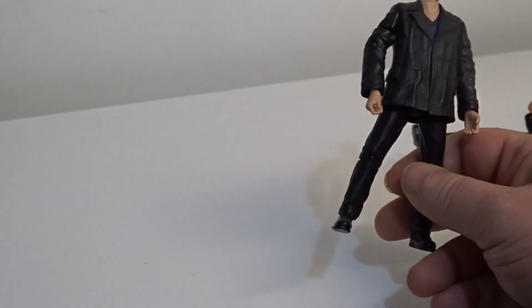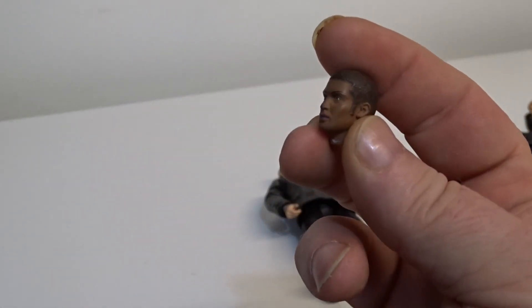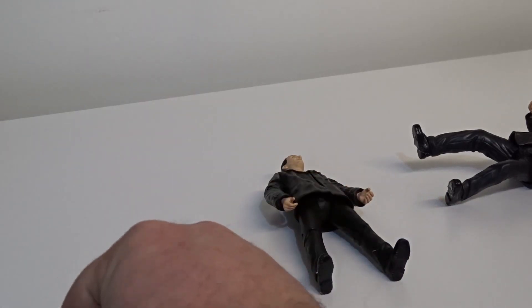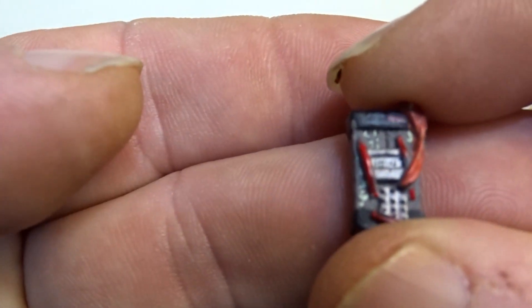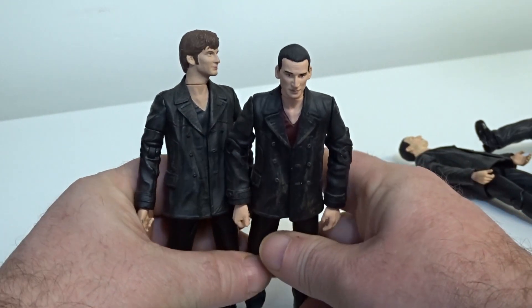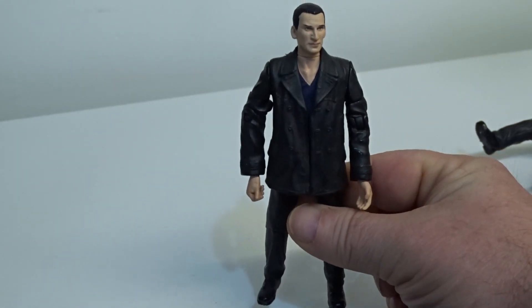This one is another variant — it's actually a poseable figure. He's got a blue top on, and this one came with a little Mickey Smith Auton head, an Auton arm, and a little tiny detonator device. This one still comes in on eBay from around £20 all the way up to £40.